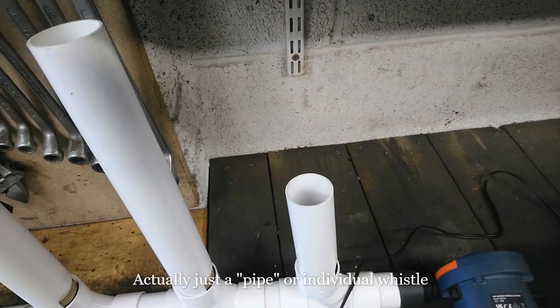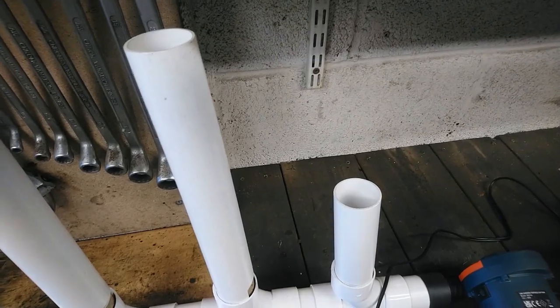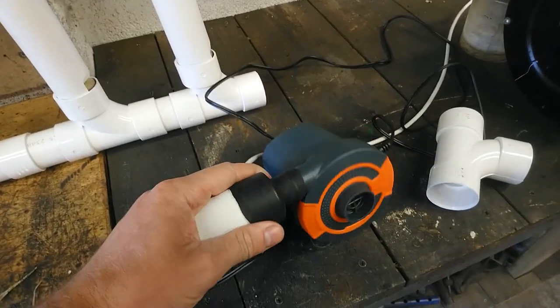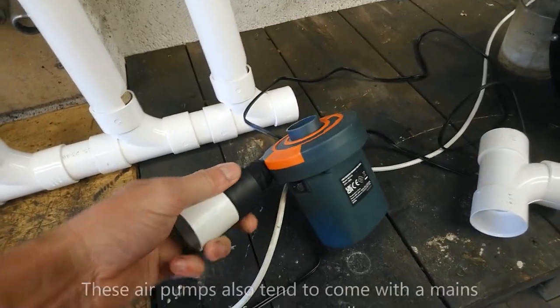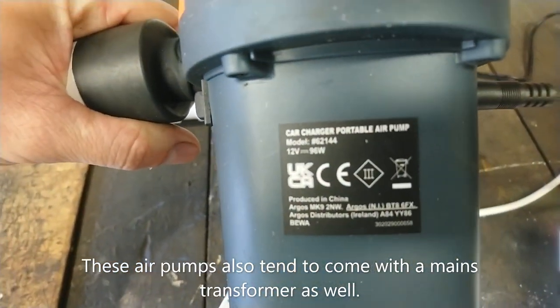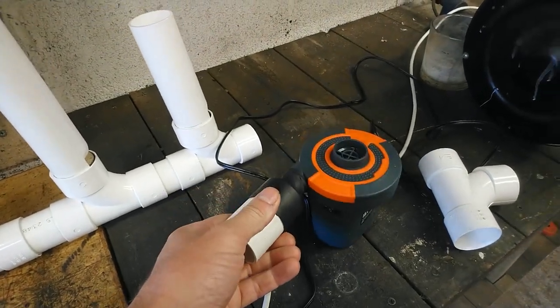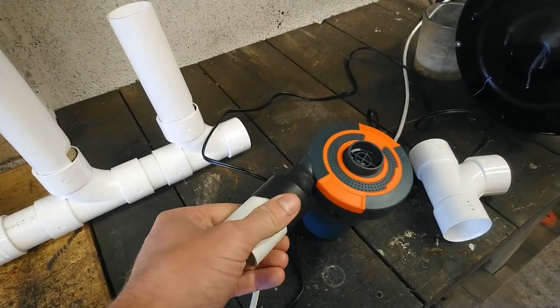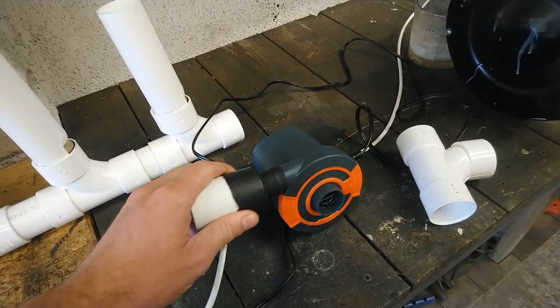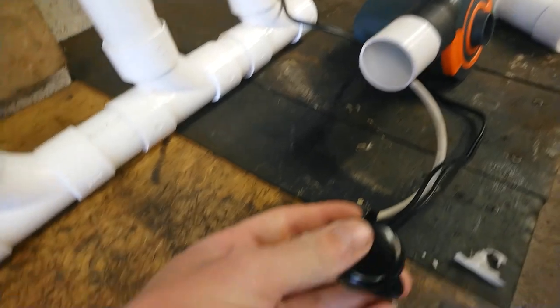You'll notice that the pipes are open and not stopped like some organ pipes. The fan motor I'm using is a 12V motor — the kind of thing commonly used to pump up lilos and inflatable beds. This is controlled on and off by this switch here.